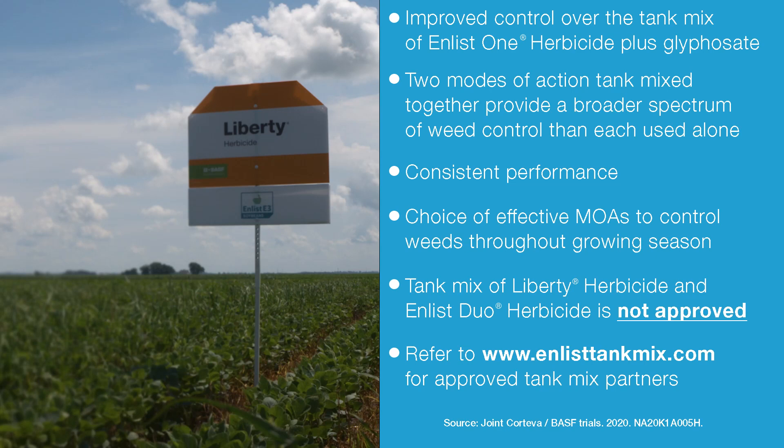Absolutely, Mike. There are a lot of benefits that we're excited about in the tank mix of Enlist One plus Liberty, namely improved weed control of Enlist One plus Liberty over the tank mix of Enlist One plus glyphosate.